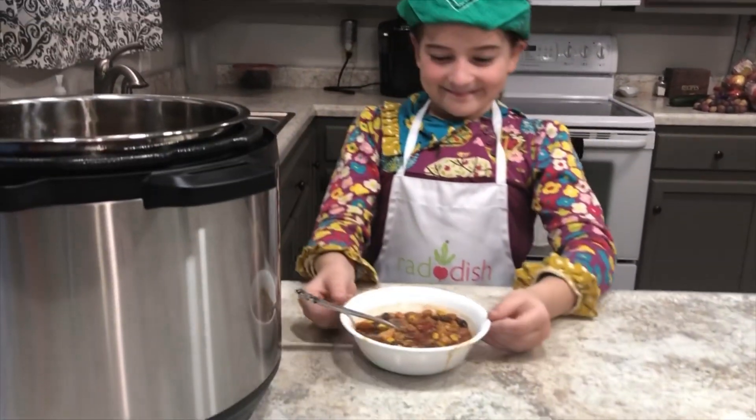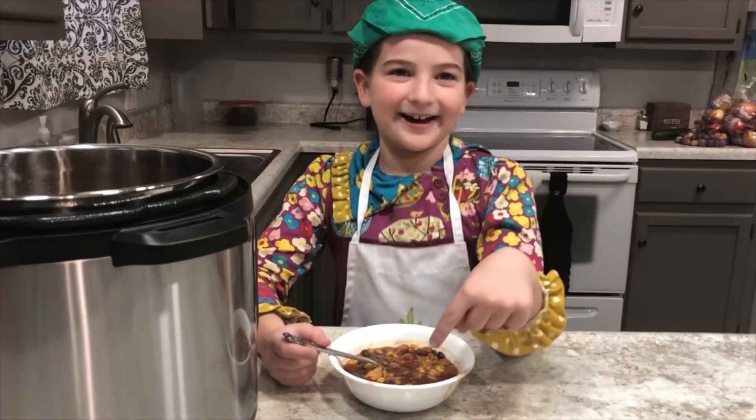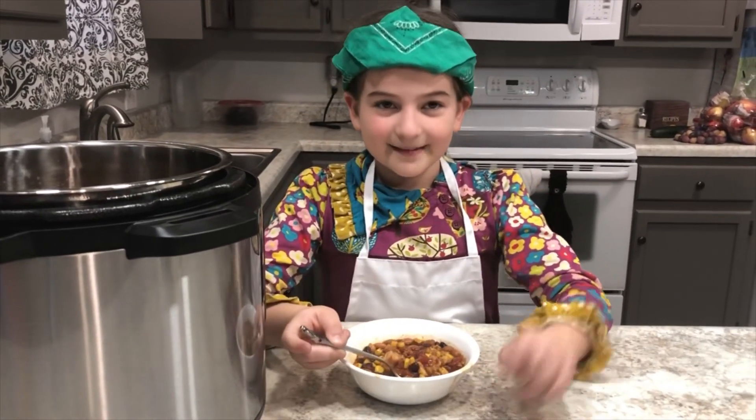Mmm, it looks delicious. Find the recipe below. Bye.